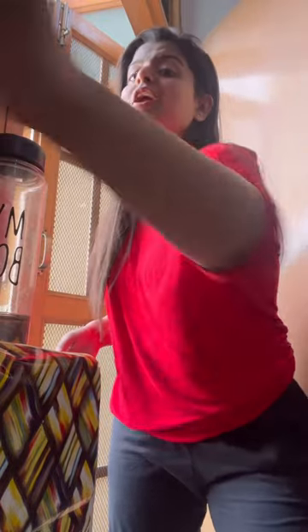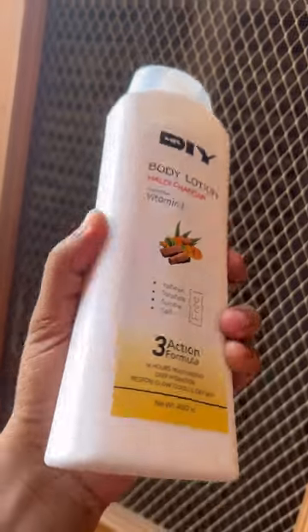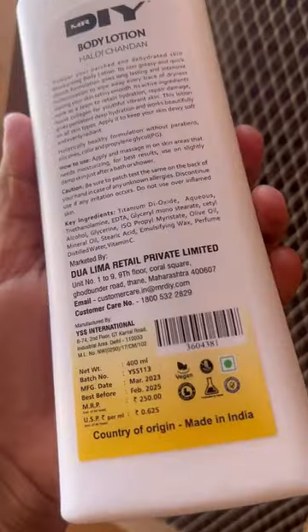The second thing I brought here was Mr.DIY Body Lotion — Healthy Channel Vitamin E. Now I can review it properly. The scrub is so good that it removes dead skin cells. But a suggestion: because the particles are a little harsh, don't use it on the face or sensitive areas, as it can damage the skin.